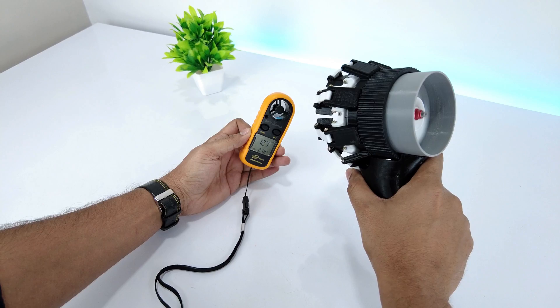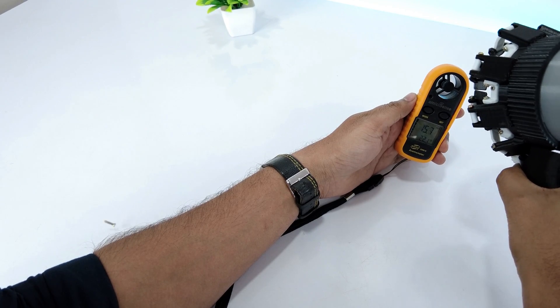As you have seen during the test, it has very high power on a 3S battery, so I haven't tested it on a 4S battery. Although this design looks good, there are lots of moving parts which makes it vulnerable to vibration.